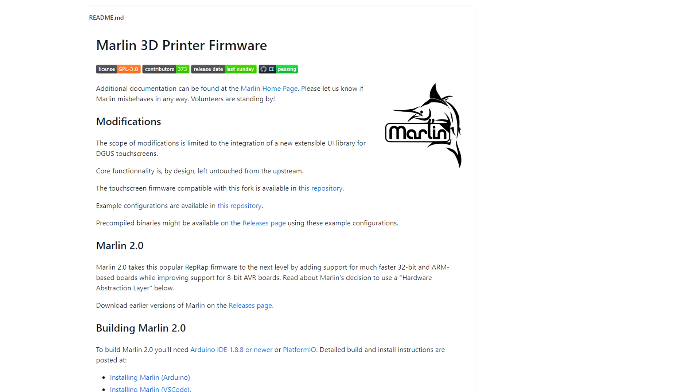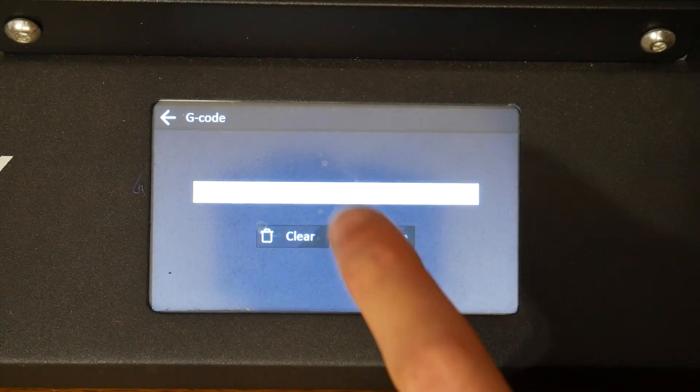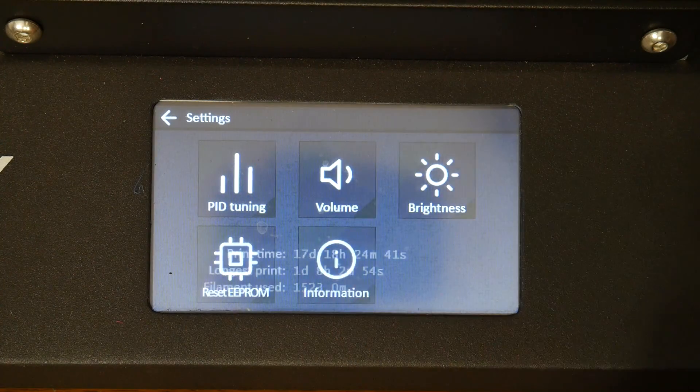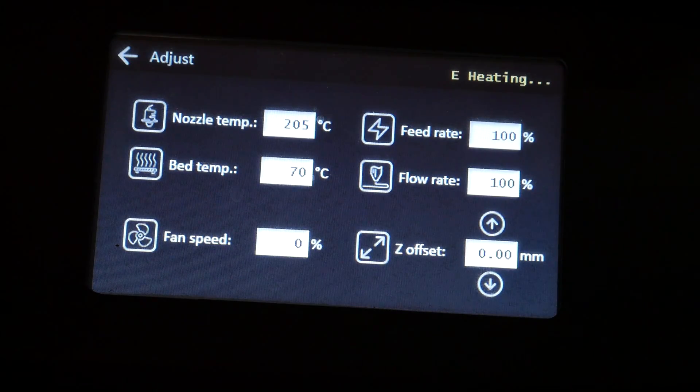I had to do this for the CR10S Pro, and I took the chance to trial out a new branch of firmware. This version works with the Creality touchscreen and adds extra features such as a G-code terminal and other useful things like PID tuning. This repo is linked in the description, and so far it's working great for me.